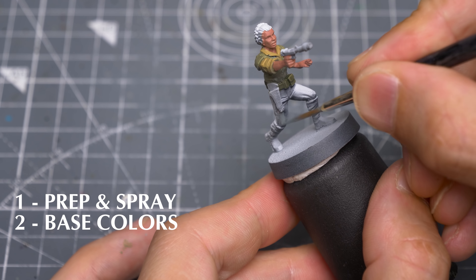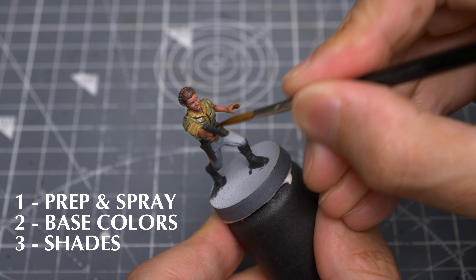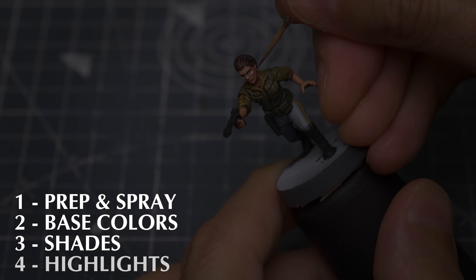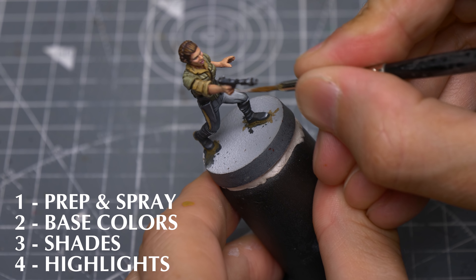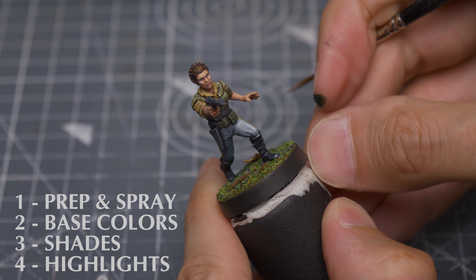We'll then apply the base colours, and I've also chosen to paint the eyes at this stage. Next we'll shade the miniature, helping to define the details and create some depth in the recesses. I'll be spending most of the highlighting stage working on the skin tone and some subtle makeup effects, before highlighting the rest of the figure and providing a scenic base. Let's begin with the base colours.